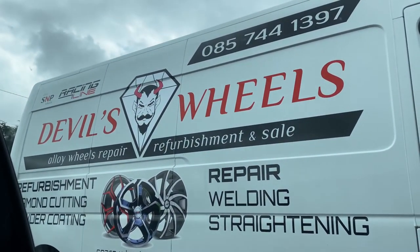We have arrived at Devil's Wheels - these guys here will help us out. I left the two alloys that are bad and we should have them back tomorrow. The next mission is to go and try to find the hub ring or spacer - I actually don't know the exact name of it. But these should be back tomorrow, happy days, and we'll get the rings today or tomorrow and then we'll be ready to put the alloys back on.